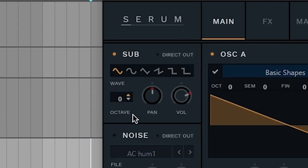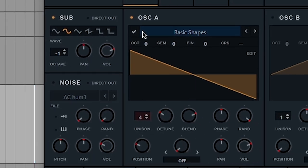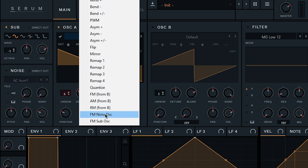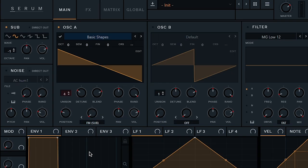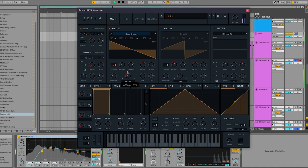Next, turn on the sub oscillator and set it to a full sine wave — it's the second one on the list. I'm gonna turn it down one octave, and I want to combine the sub oscillator with oscillator A that we just made. The best way to do that is with this warp knob and setting it to FM. You can do FM from B, but today I want to combine the sub with the A oscillator, so instead I go FM from sub oscillator. If you want nasty basses, you just play around with this knob — it's already there.